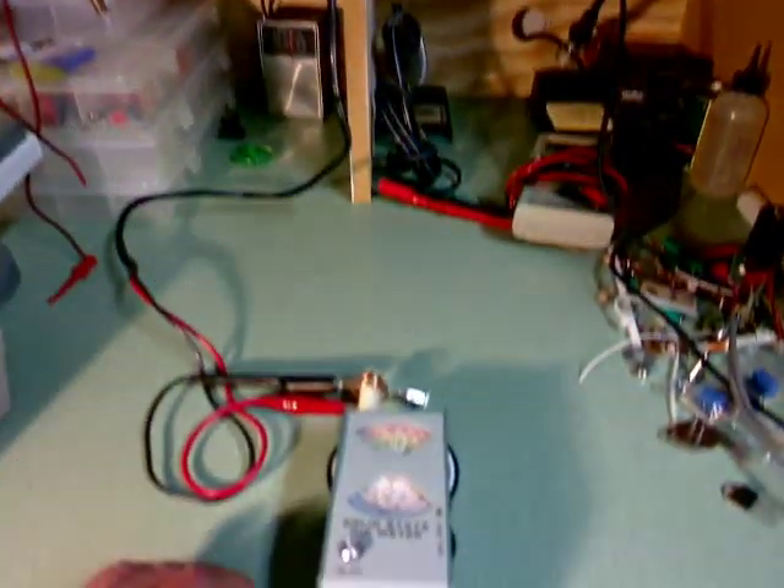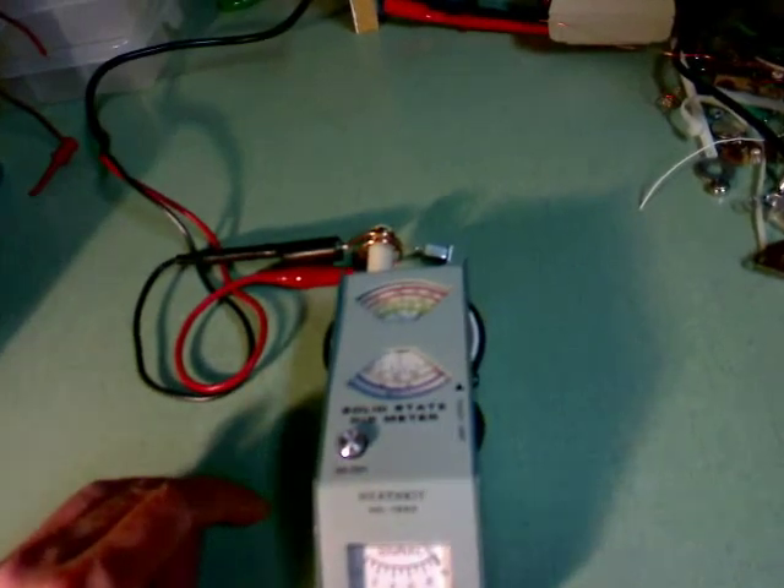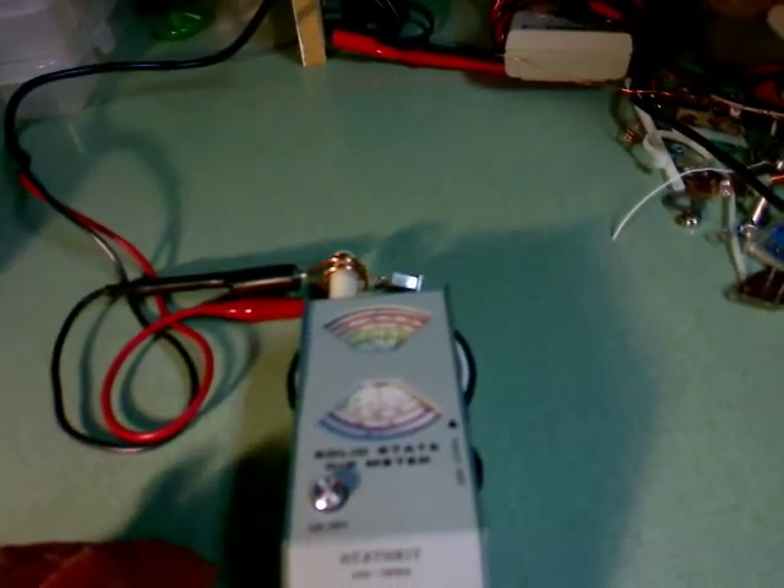Now in trying to do this test earlier I found out that I have two dips for the crystal that I'm testing, which is not uncommon, and I will explain that later in the video.